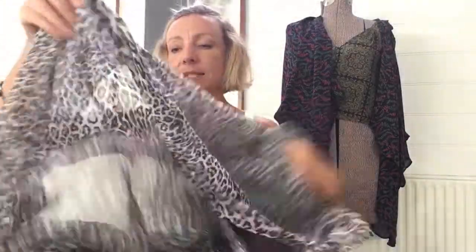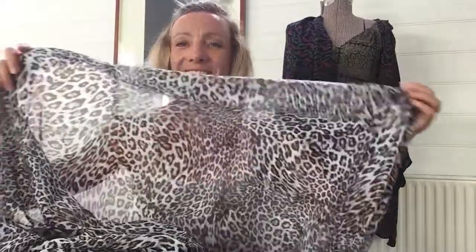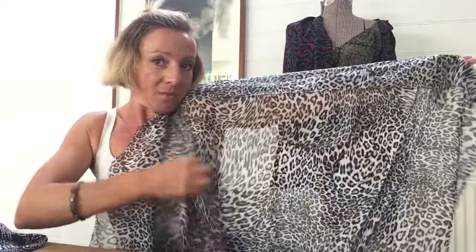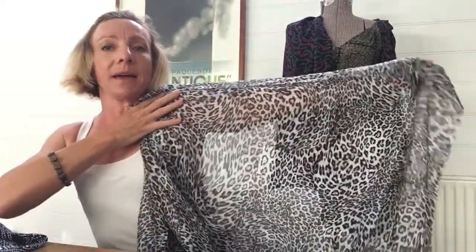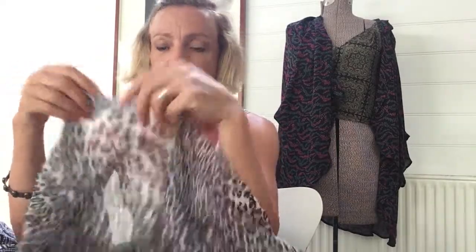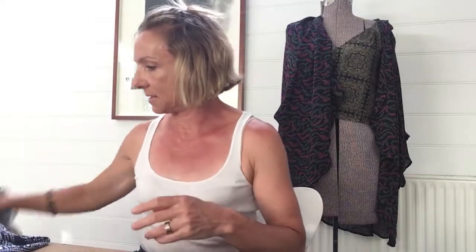Another one from Tzuzuti is this pure silk animal print — I absolutely love it. Can't you just see this one in the evening over black, a little black cami, black leather pants and stilettos going out for the night? Just gorgeous. But again, very difficult to sew — you want to baste all your seams. You baste everything with silk. You don't want to be making any mistakes with that.